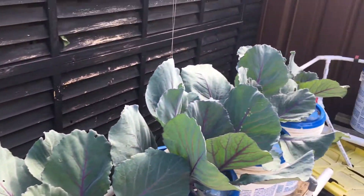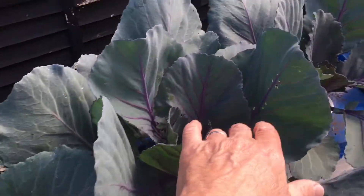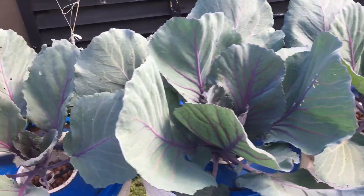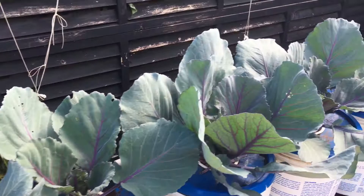They've got large leaves on them and you can see they're starting to crop inside each one as they're going. They're going really, really well. If you're wondering what the brown stuff is underneath, this is just coffee grounds — we're just trying to control snails here.